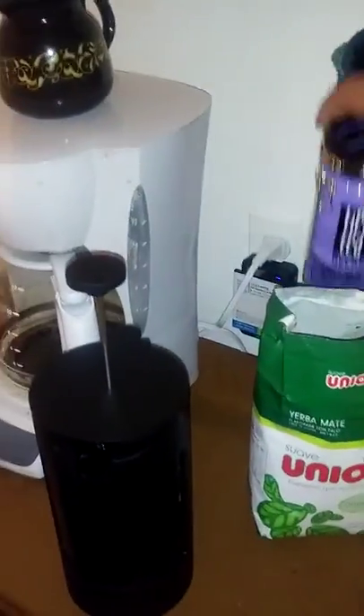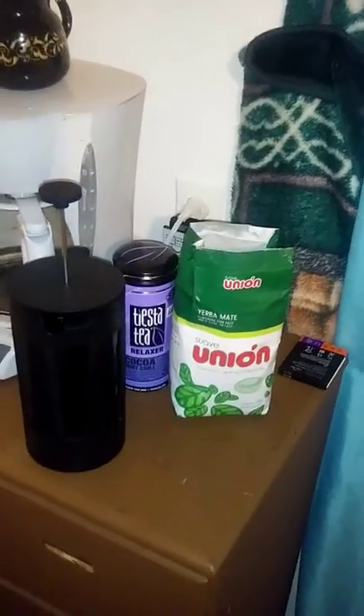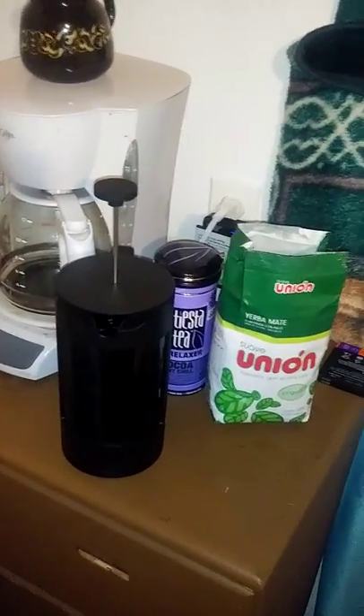And then you basically just infuse it all night. Back here I've got another tea that I have — it's a rooibos tea — but this one is just gonna be mate. Alright, y'all have a good day, good night, later.